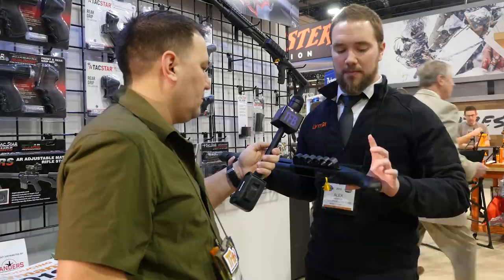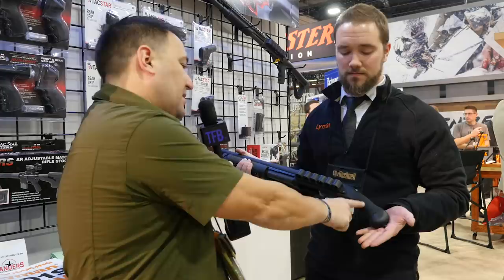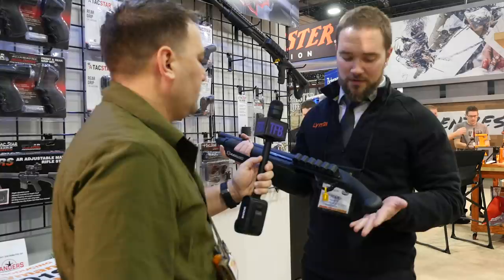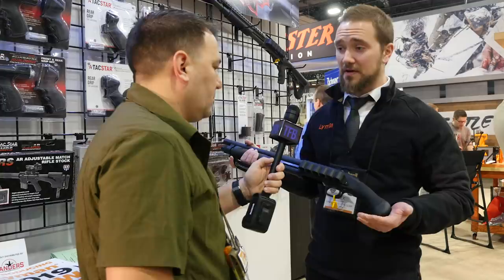It's an imperative thing because that's really all you've got — it's not a shoulder-stock shotgun, you don't have a shoulder weld or cheek weld. That rear grip can get pretty slick, especially if it's hot out or your hands are sweating — this prevents all of it. So shockwave grips, shooting mats, reloading stuff, and all kinds of other things — it's going to be Lyman Products at SHOT Show 2019.